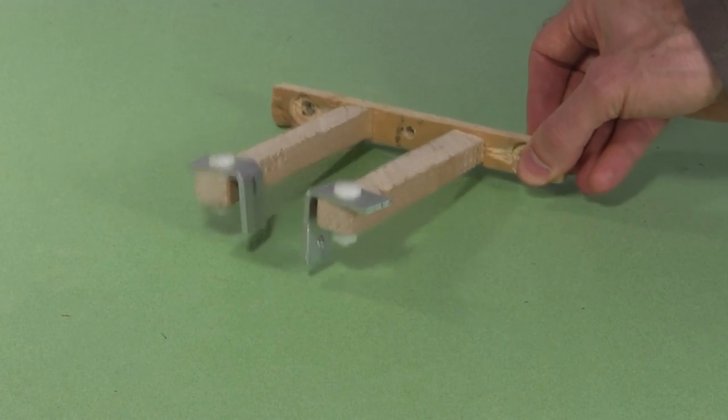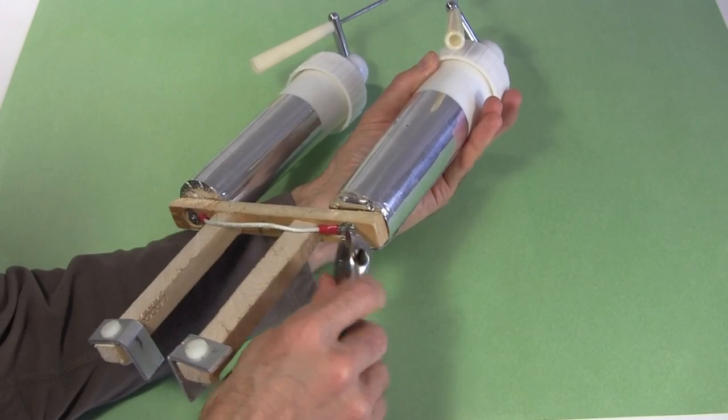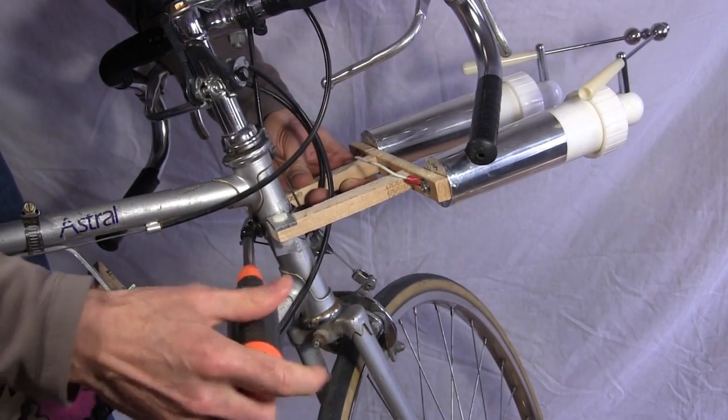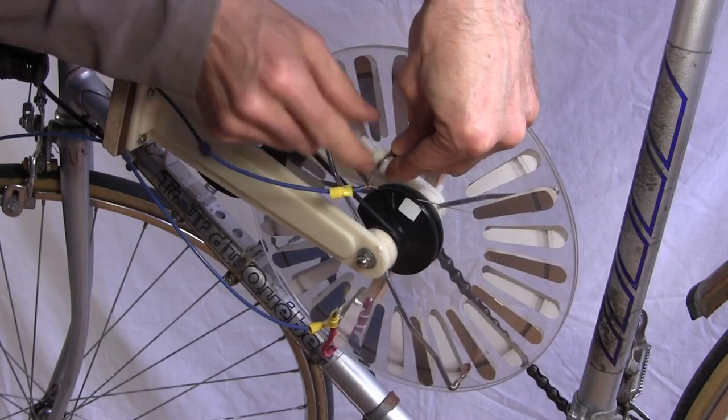I start by making this support frame. I remove the Leiden jars from the old base and bolt them to the new support frame. And with the help of another hose clamp, it all goes onto the bike. And lastly I prepared these wires, which I used to connect the collectors to the Leiden jars. Done!